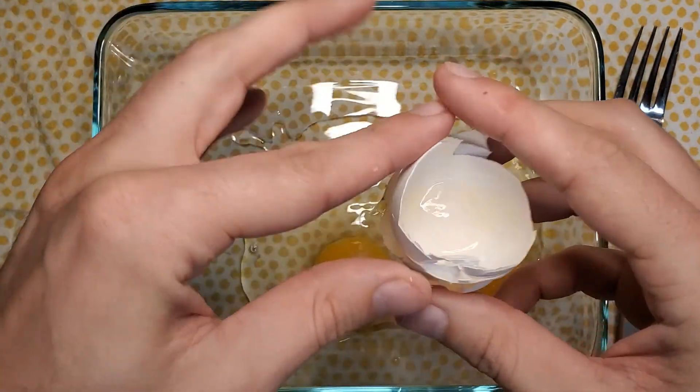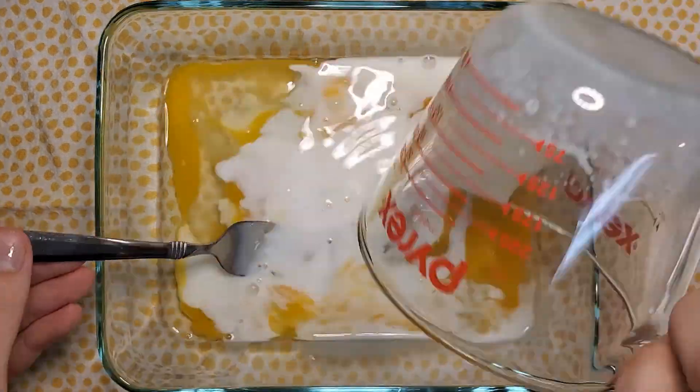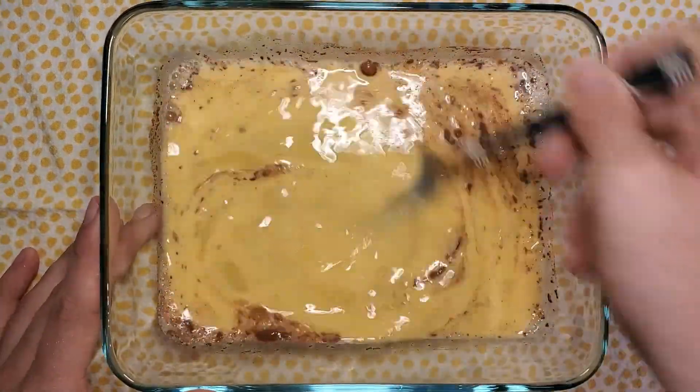I got my pan all washed out, so I'm going to scramble up the eggs again and add in all the ingredients, including the splash of vanilla, and just continue to mix this until the cinnamon looks like it's pretty well mixed in, rather than just kind of floating on top.